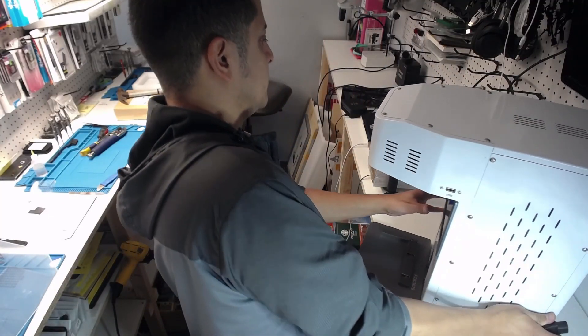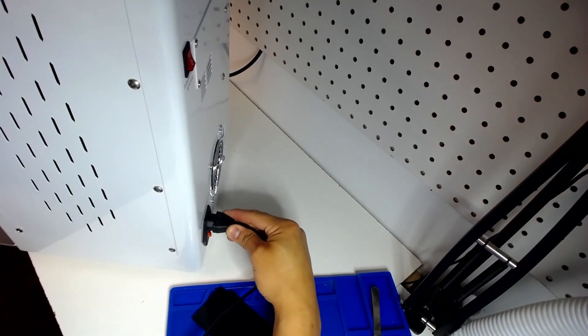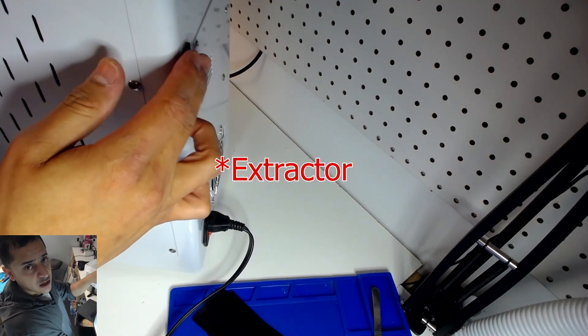As you guys can see, back here we have the power supply. You have two buttons up here — one for the power and then one for the exhaust.